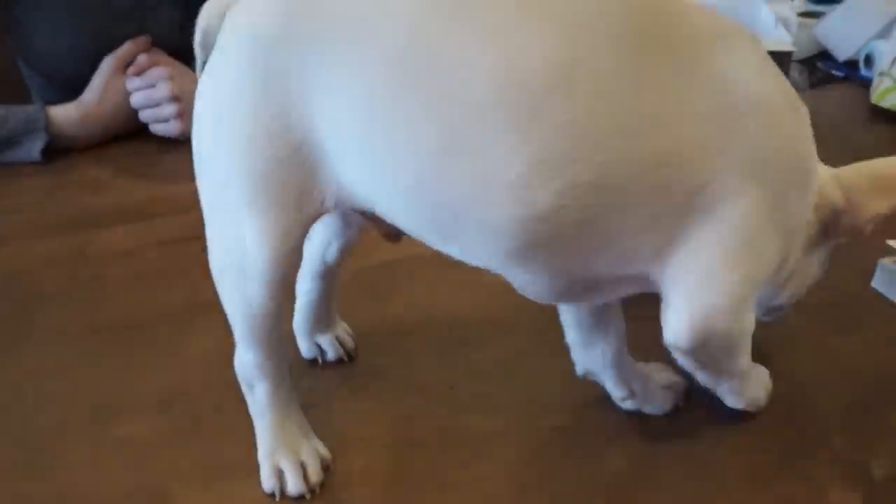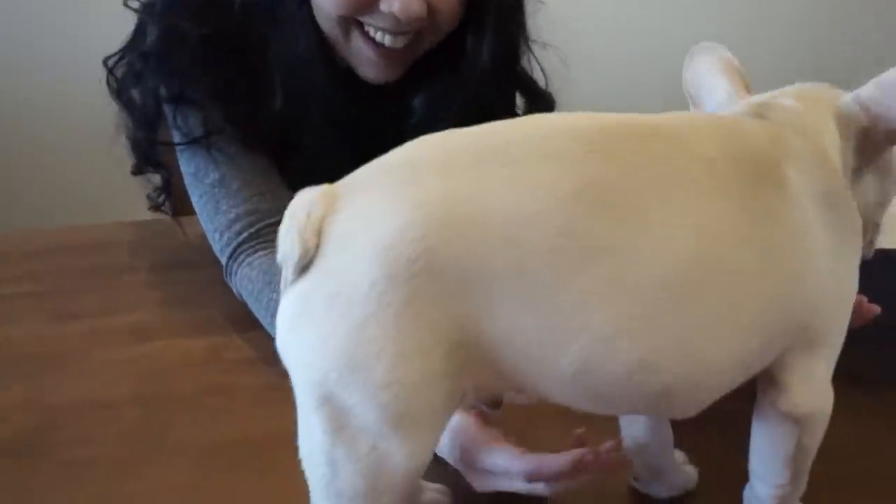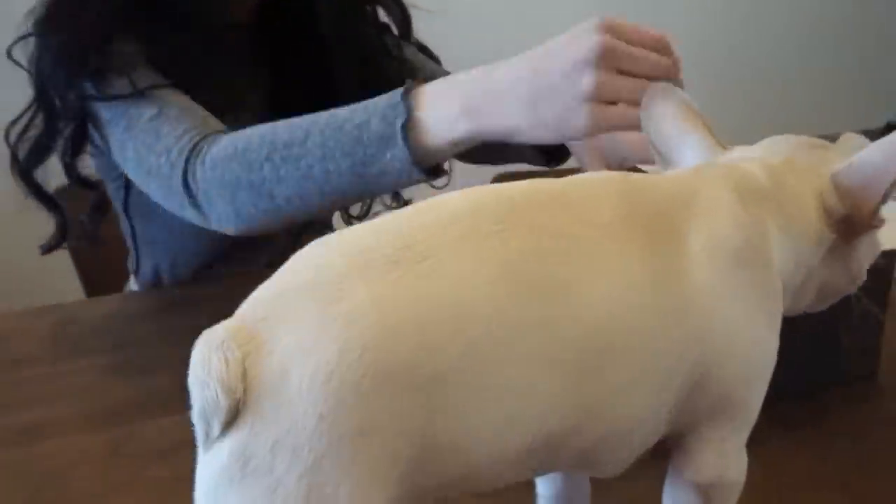Jesse just put him on the table because she needed a free hand. It works — he doesn't know it's a table. I think he does.